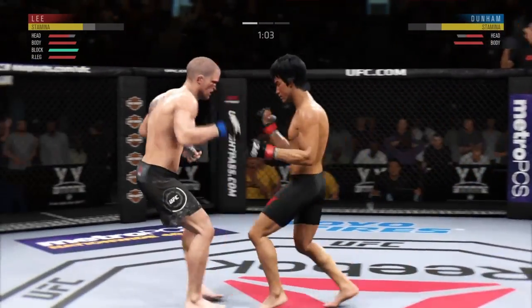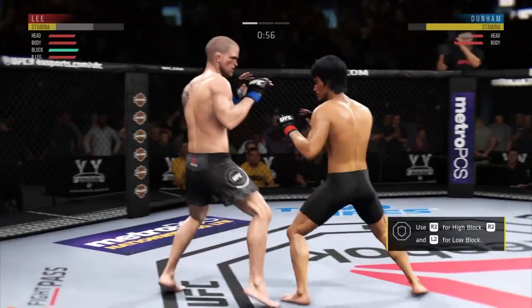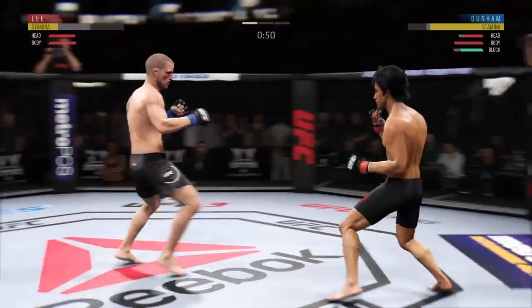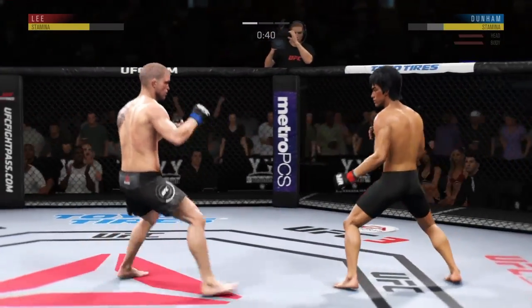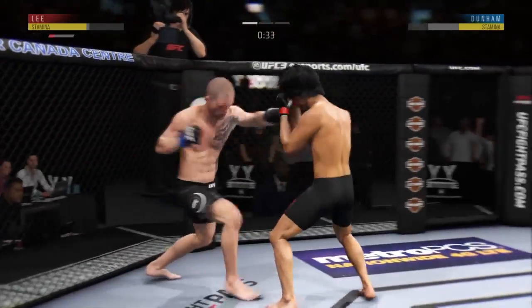Just misses with that big right hand. He hurt him — he's got him hurt here! That head kick landed. Pretty good jab there by Dunham — combination.